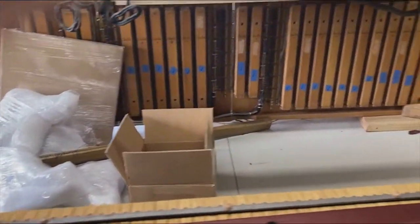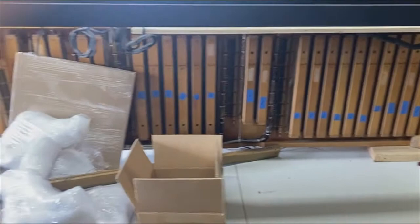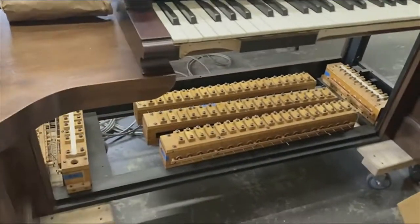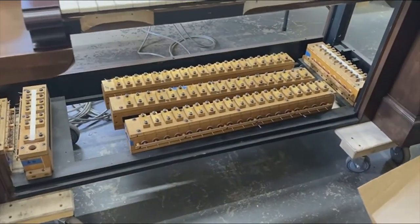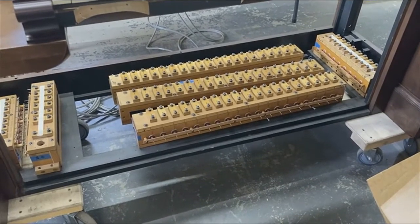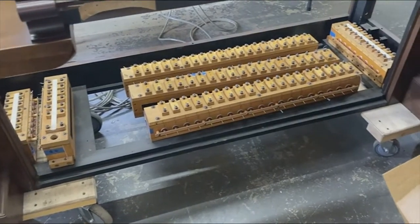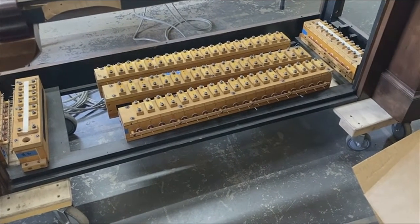In the back are the gang switches for the console. The console has all been refinished — it's a little hard to see from this angle, but it was sent out to a refinisher. These are pneumatic stop actions, primary actions that send air to all the couplers and all the gang switches.